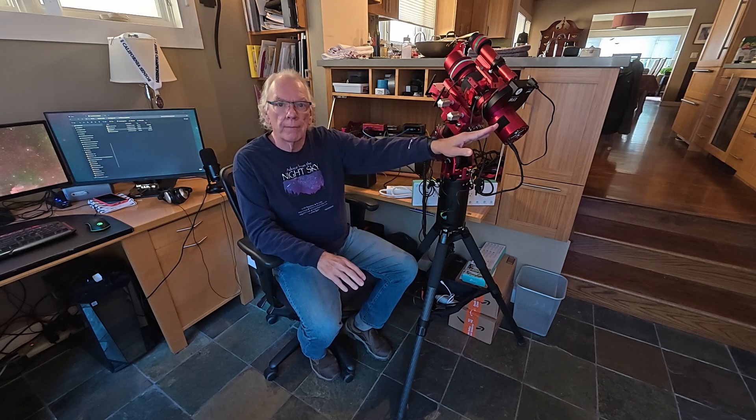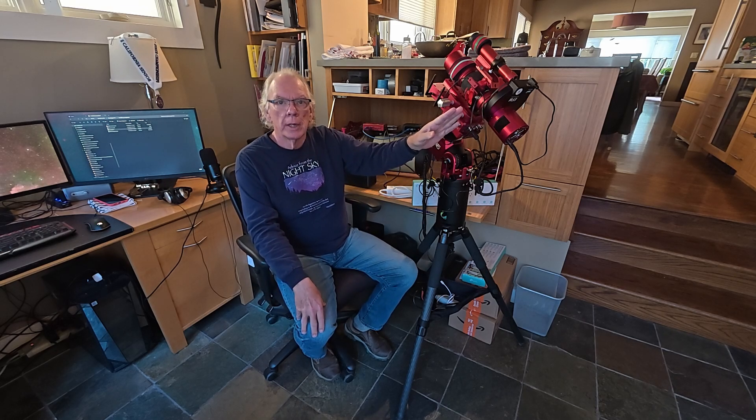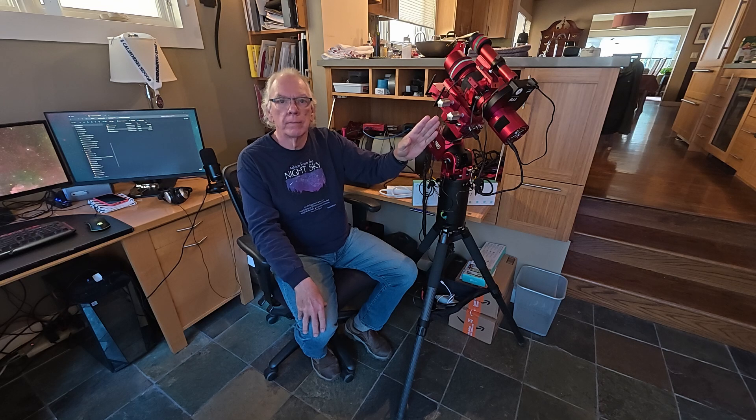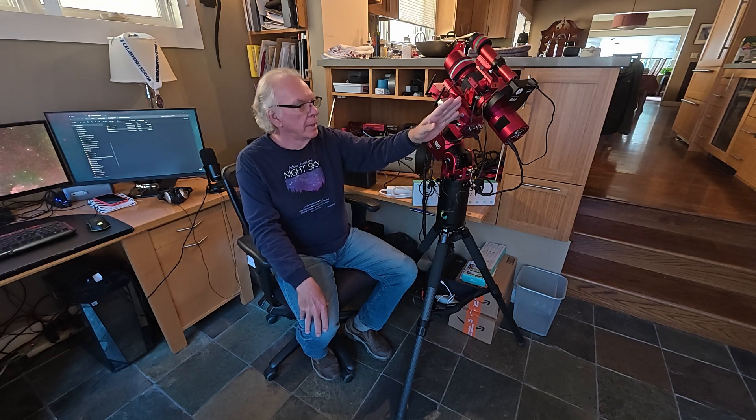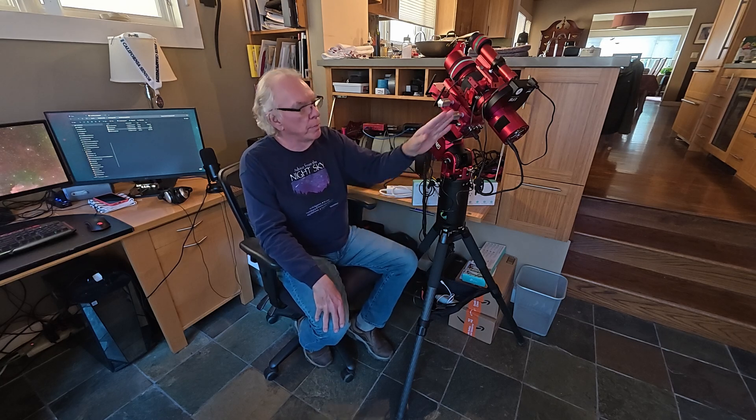There are several things that I'm doing. With the RedCat 51, I'm now using an ASI 2600mm Pro camera. I just released a video this morning talking about something I learned, and that's why, based upon the angle of view, you don't see my rotator in here anymore. If you watch that video, you will find out why.